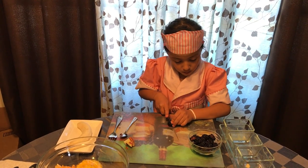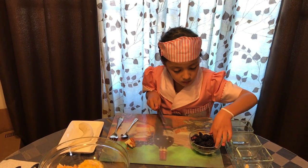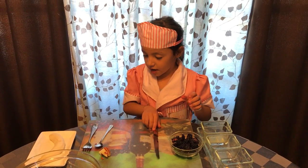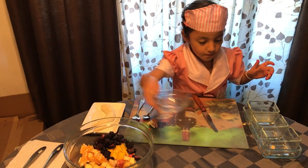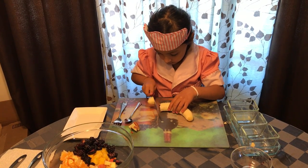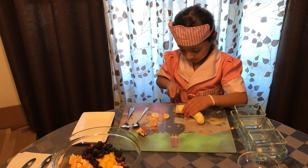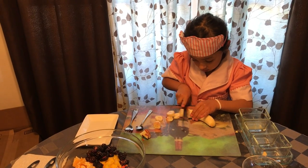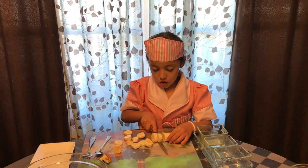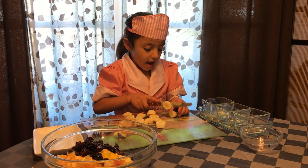Then you're going to put them in the bowl and you're going to get the bananas. Then you're going to get the banana and start cutting it. It looks so much like blood. And then you're going to get honey and lemon. You could put whatever toppings you want, but I have honey and lemon.